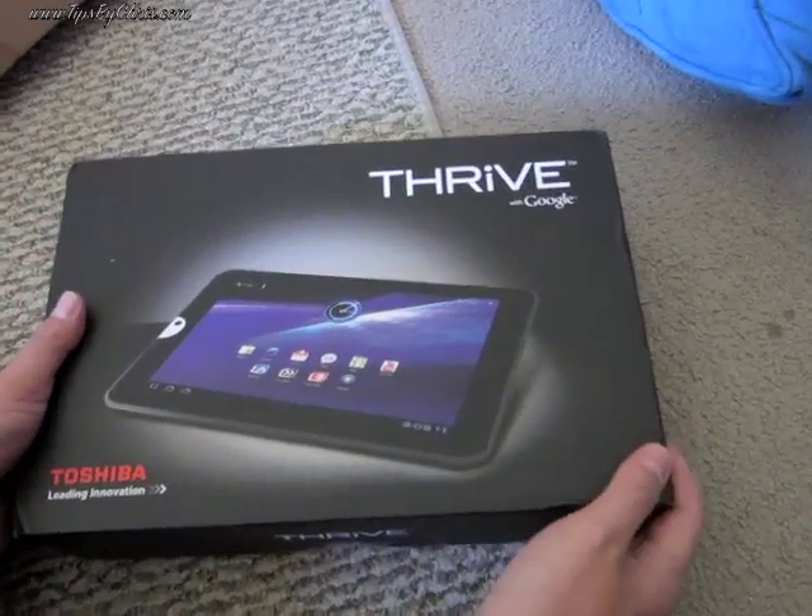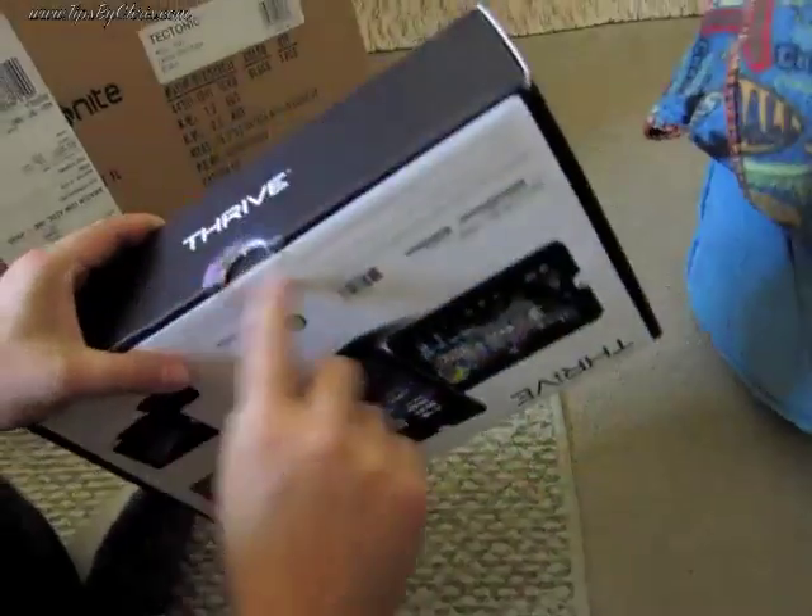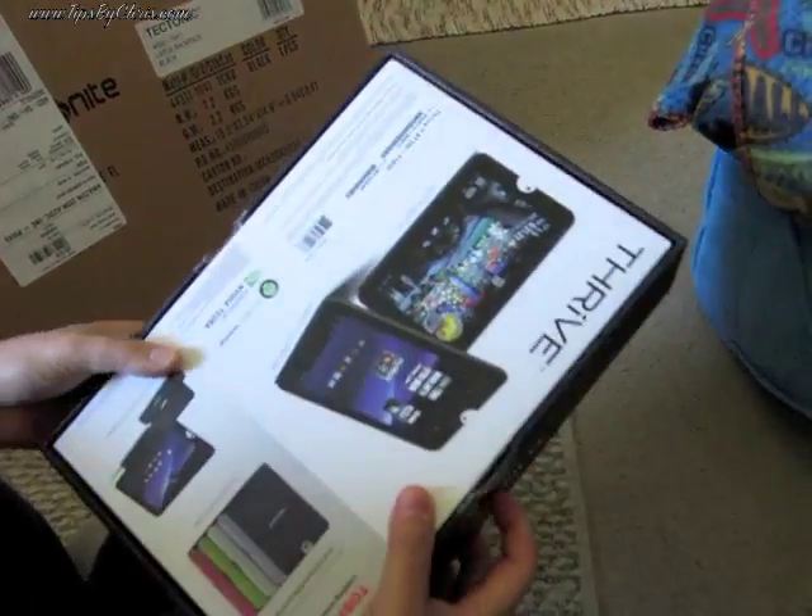This is the new Toshiba Thrive. I just cut the box open and then realized I should probably do the recording, so that's the only thing that's actually been done so far.